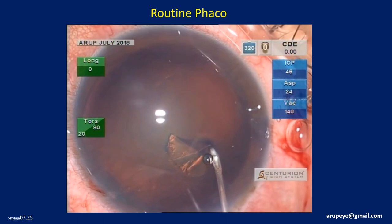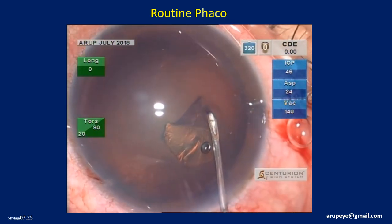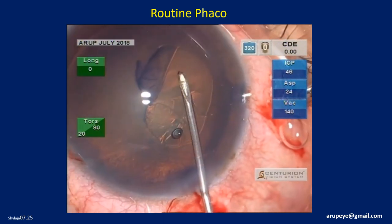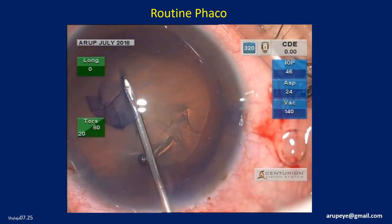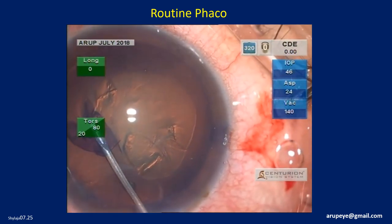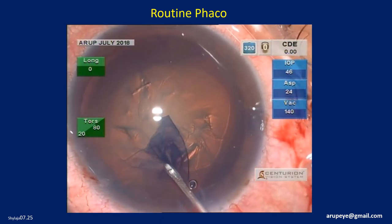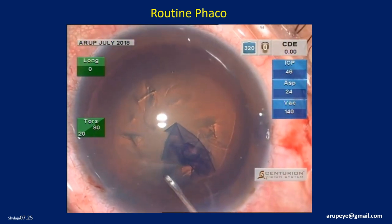Capsular rhexis is initiated and continued with a bent 26-gauge needle. We plan to create a 5 mm rhexis. The size of the rhexis is controlled while initiating it, and the diameter can be adjusted intraoperatively during the subsequent capsular tearing process. Because of the Helon GV, a significant drag is required to tear the anterior capsular flap. One could also use a rhexis forceps instead.